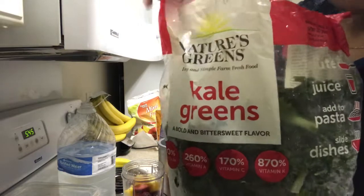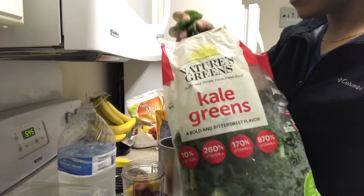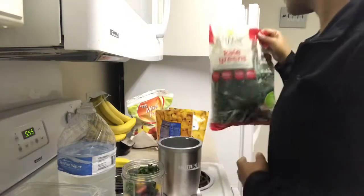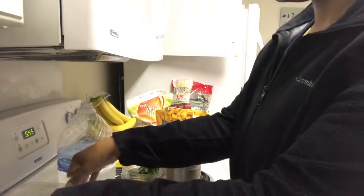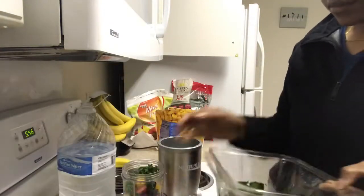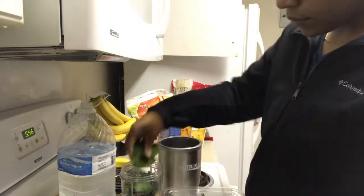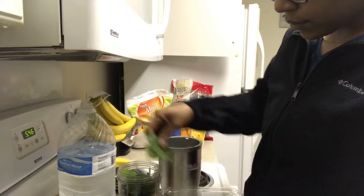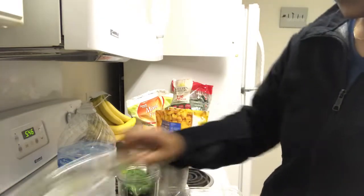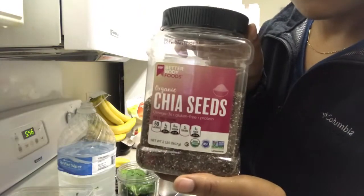Next I'll add kale greens. I don't put too much kale because it has a very bitter taste — you can see about how much I like to put in, I don't usually do more than that. Then I put baby spinach in. The date on the container is old but I freeze my spinach so it's still good. I pack it down because the container is already full. I usually try to use two different types of greens but spinach is my go-to.